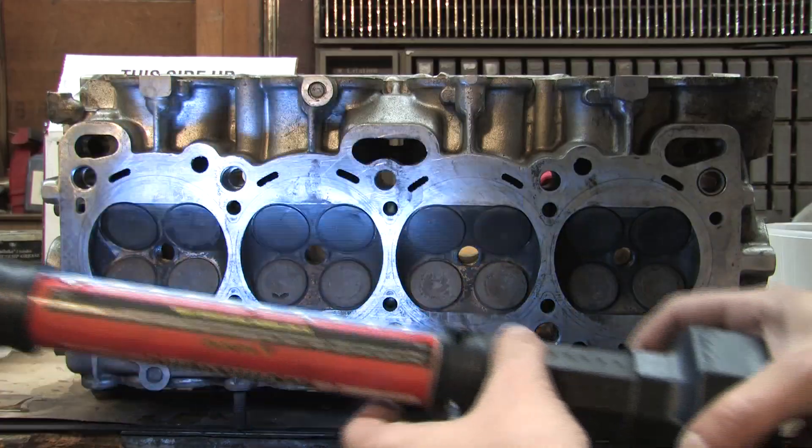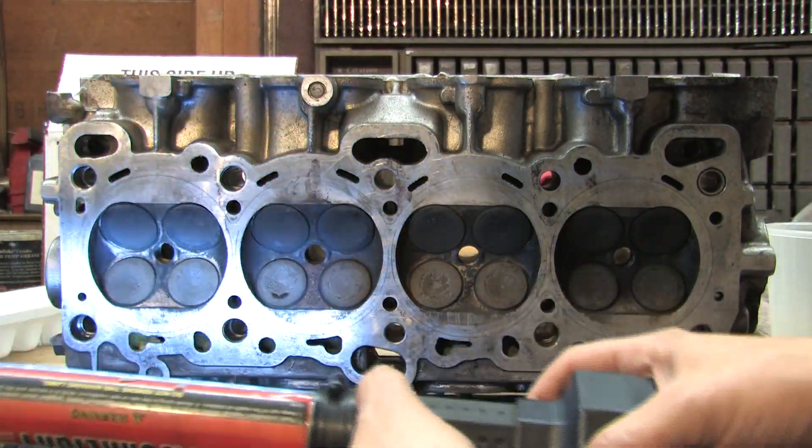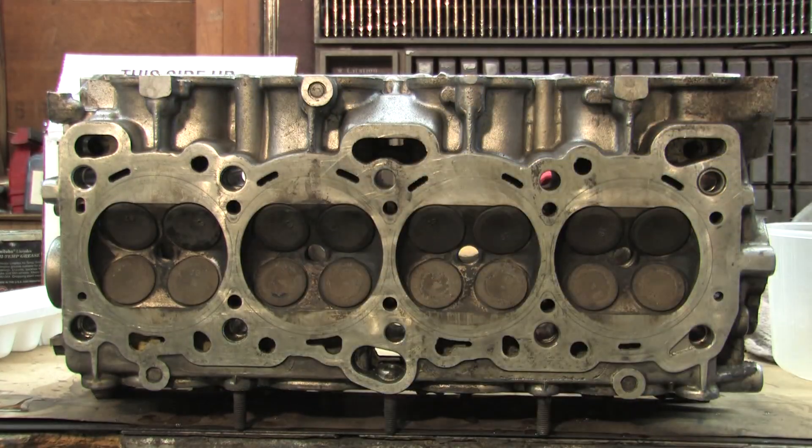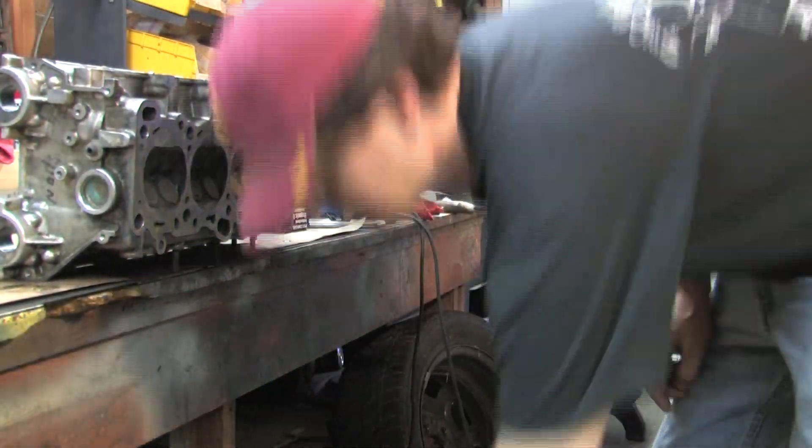After 40 minutes or so, nothing here either. So there's nothing wrong with these valves whatsoever. Let's flip it, close it all up, and wrap it up.